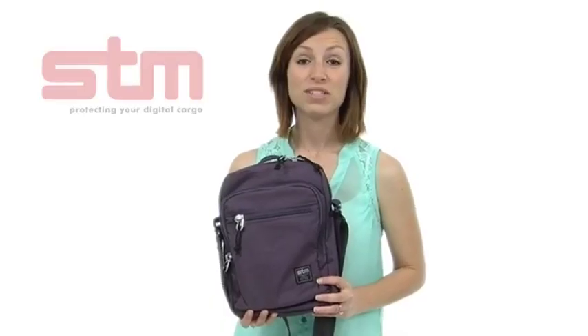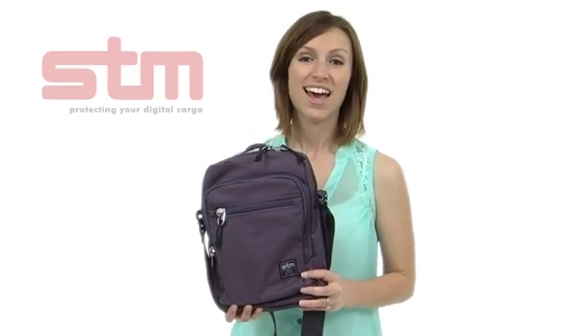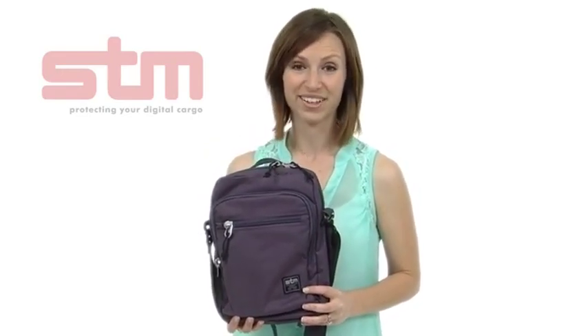The Link carries up to most 10-inch tablets and comes in several colors. This is the graphite — please see below for our current availability of other colors.